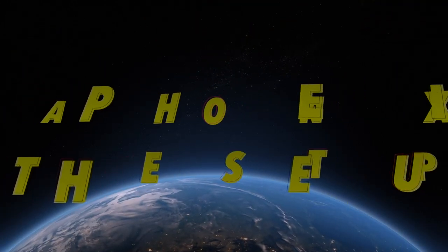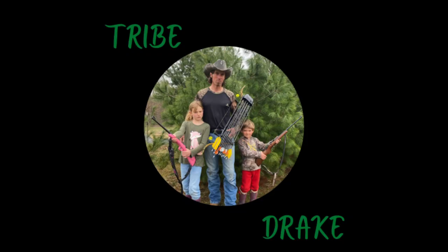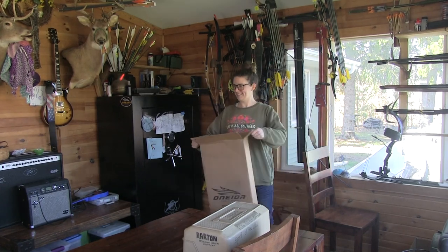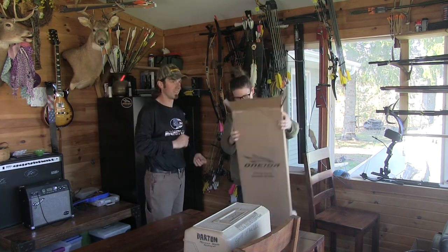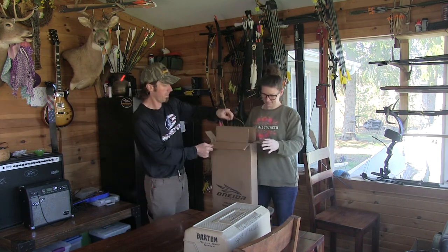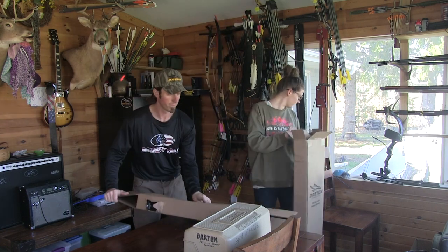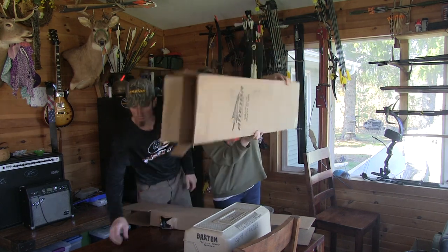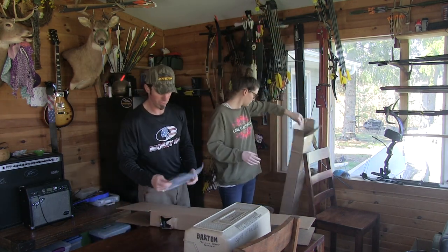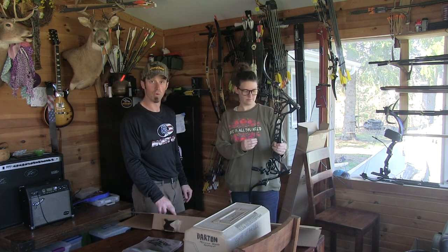Thanks to an update, I have no music to add to the beginning of this intro for this video on how to set up an Oneida Phoenix Short with sights for my wife, so you have to listen to me talk. She got her new bow in the mail, now the setup begins. I just cut the box open — this is how they come if you've never got one.